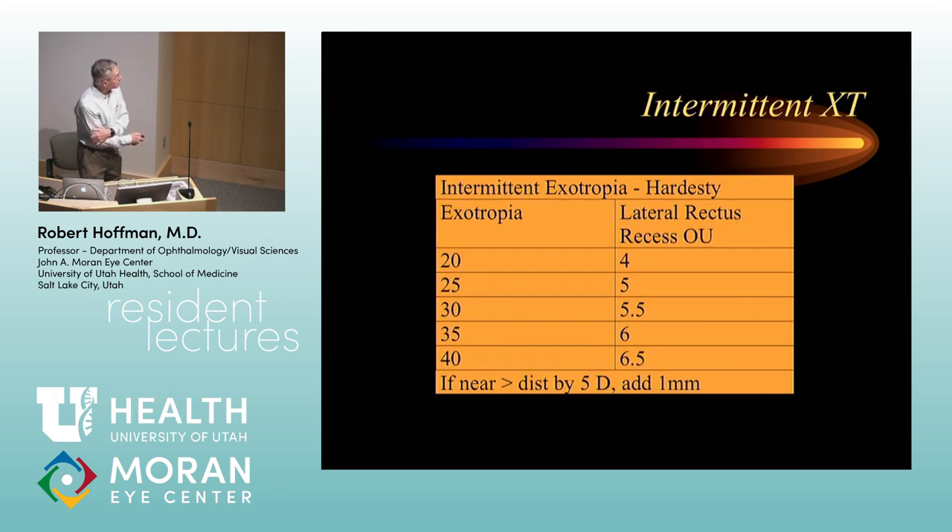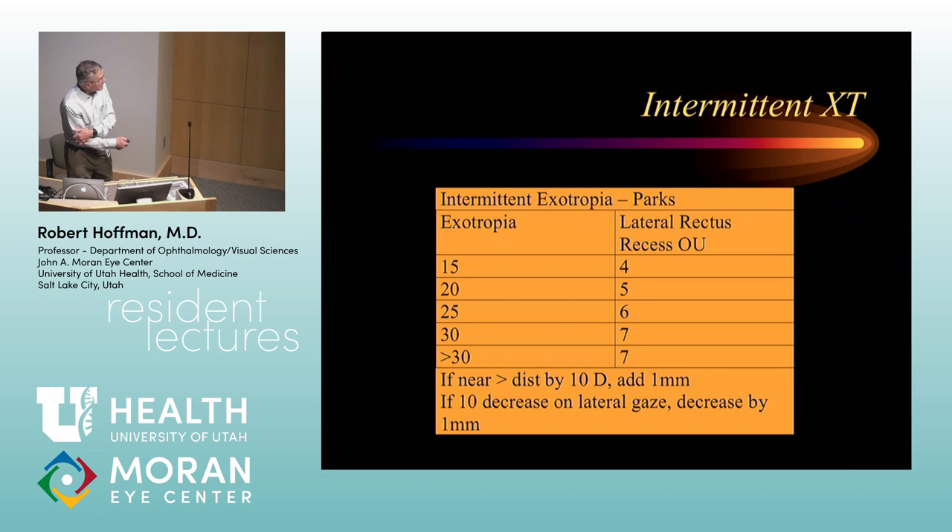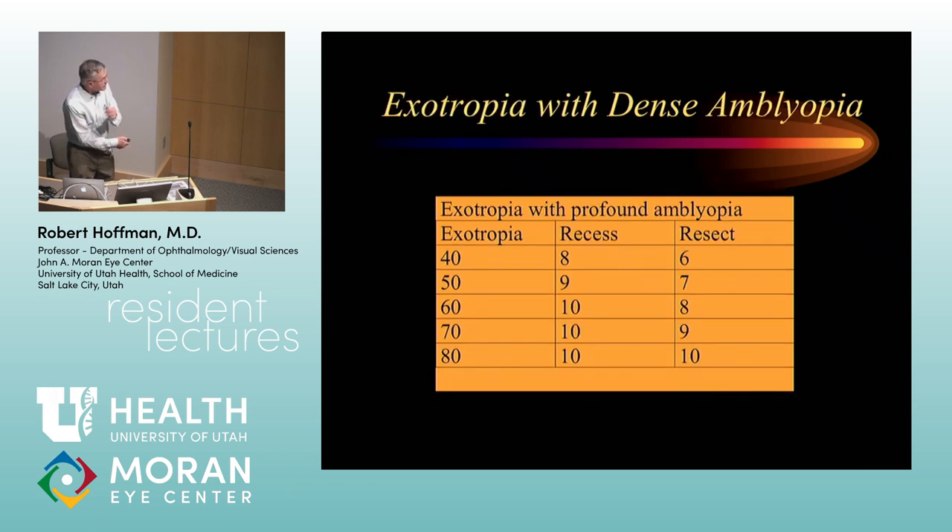Hiran Hardesty followed a whole series of intermittent exotropia patients for many years and derived numbers looking at a very large extended data pool over about 25 years. Use these tables when you start out, and then look at how your results vary from them, because as you go from one attending to another, you'll see different ways of placing suture and doing resections. These numbers are only a rough guide because people's techniques differ — you need to do whatever technique you're going to do reproducibly and then decide how it's working for you.